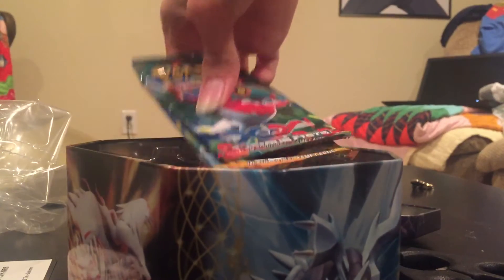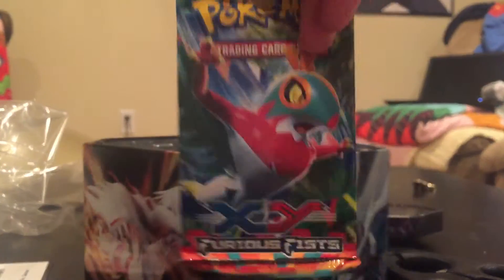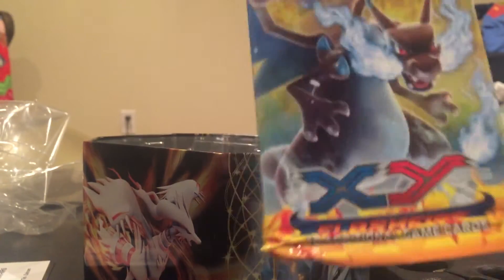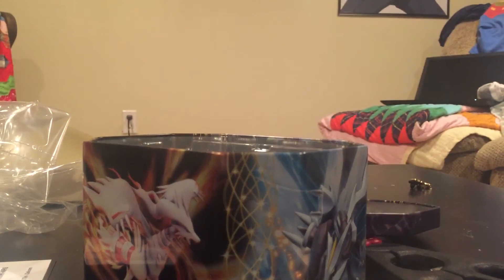Looks like this might be a repackaged thing. Now, I want to say this was a release from 2014, because as you can see, we have a Furious Fists with Iron Fist, another Furious Fists with Mega Heracross, a Flash Fire with Mega Charizard X, and a Plasma Blast with Porygon Z. Let's open the Plasma Blast first. I love the Plasma sets — it's an interesting little triad of sets.